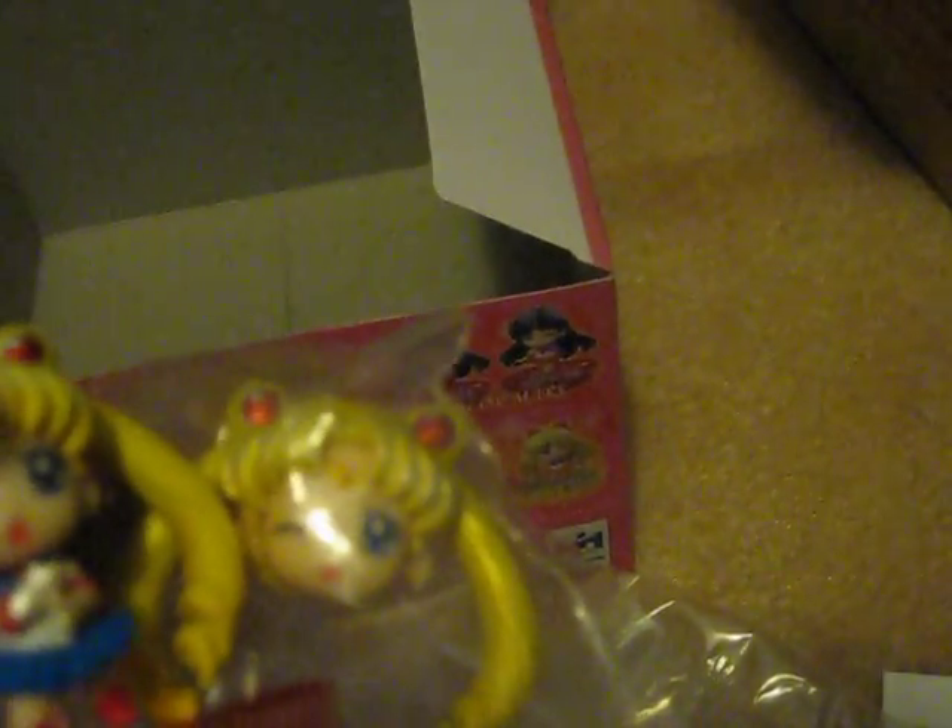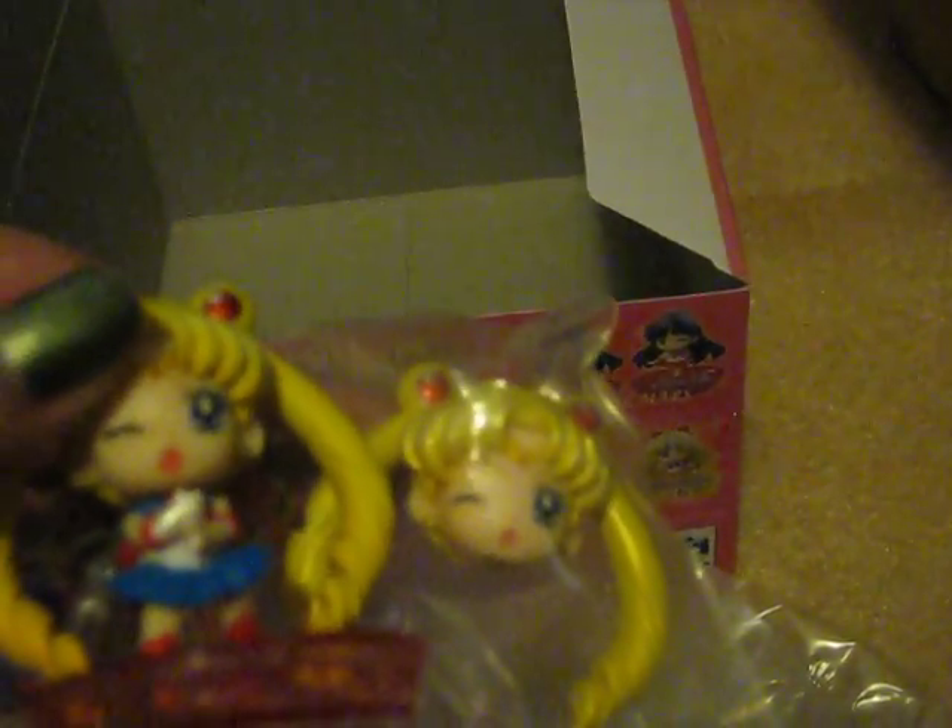And here's comparing Sailor Moon to this Sailor Moon. You can definitely see a difference. These are the Sailor Moon Gilder version.